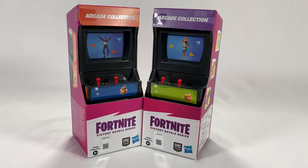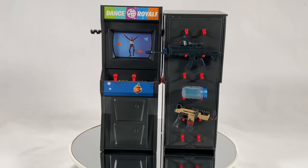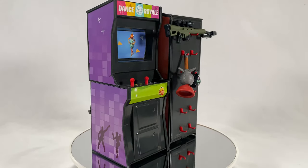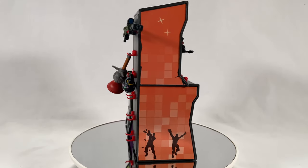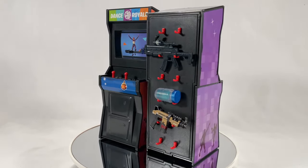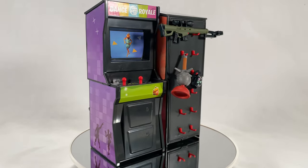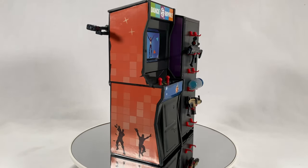Let's go ahead and put in our quarters and see what we got. Here we have the arcades unboxed and looking absolutely amazing — these guys just look so cool. You can see the accessories they come with, and the cabinet also doubles as a display rack. So if you're not a big Fortnite fan, however if you're into photography and accessories, these are going to be perfect for your figures.